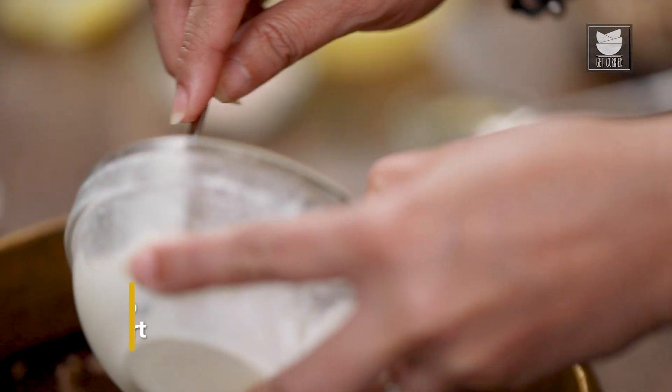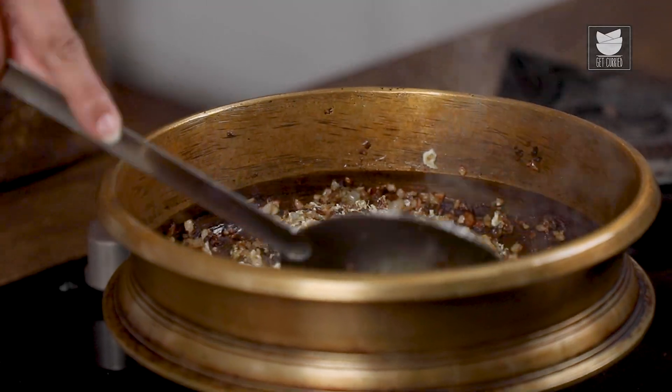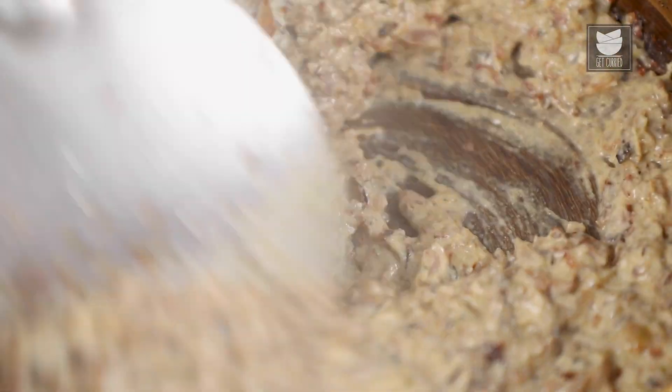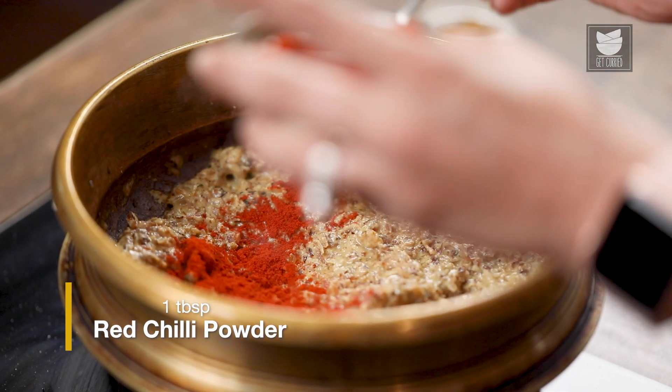Now we are going to reduce the flame and add a cup of whisked Yogurt. Let's quickly add some spices — a tbsp of Red Chilli Powder. You can add according to your choice and the spice level that you prefer.